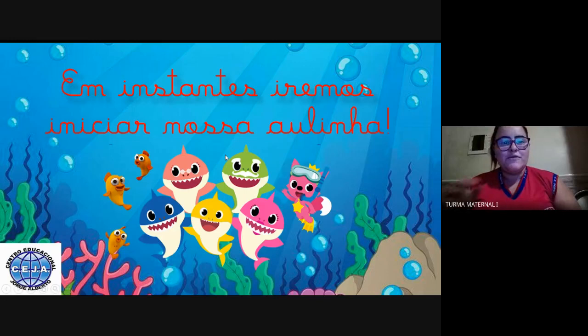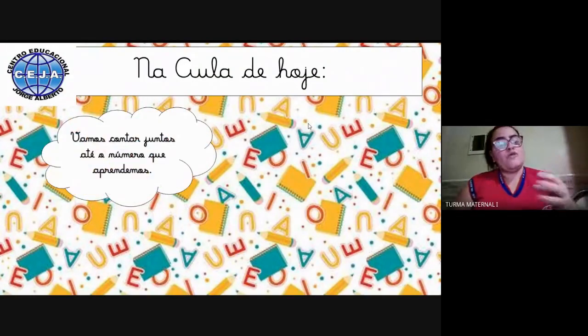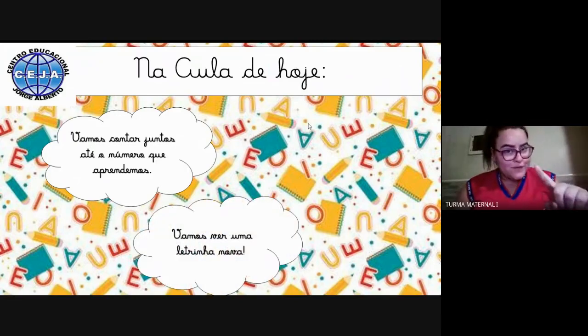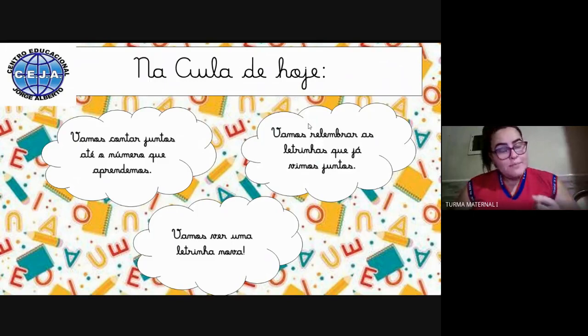Olá, meus amores, tudo bom com vocês? Vamos iniciar a nossa aulinha de hoje. A gente vai começar falando o que nós vamos fazer: nós vamos contar juntos até o número 3, que já aprendemos. Também iremos ver uma letrinha nova que aprenderemos semana que vem, e vamos relembrar as letrinhas que já vimos juntos.